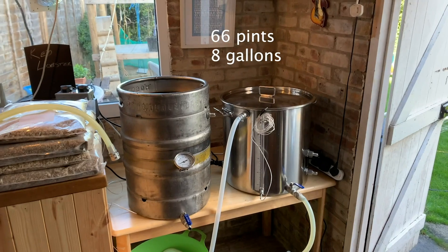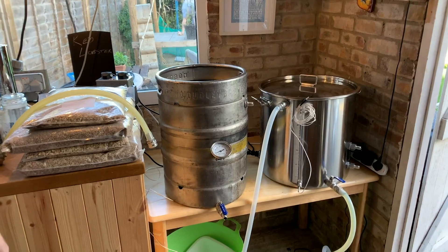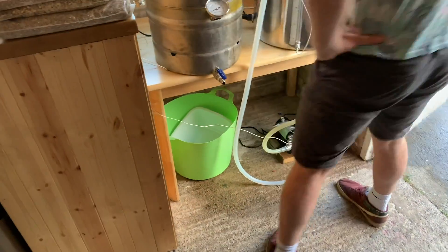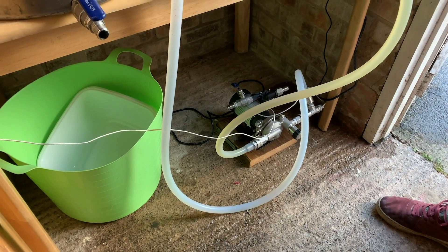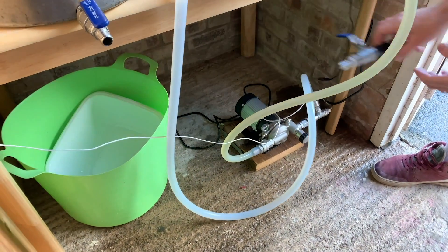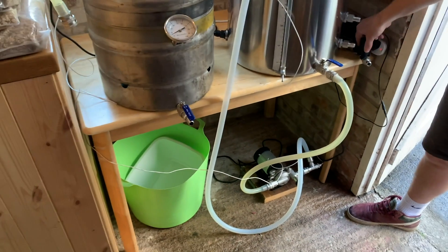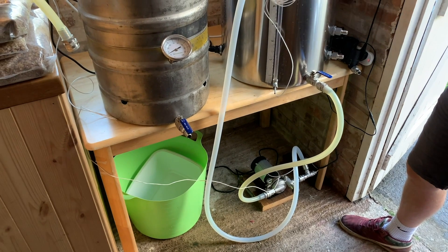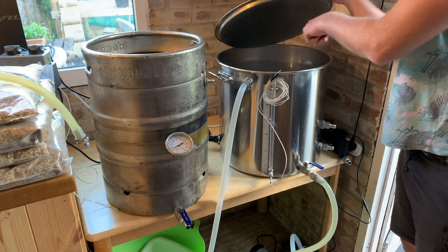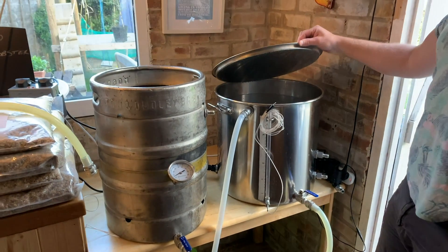We're doing 38 litres today — a double batch of a 19 litre recipe. We've got a Blichmann RipTide pump at the bottom, and a much cheaper pump here which is going to recirculate the water while it's pumping through the HERMS system. The idea is the water goes through the coil one way, then the water circulates the other way, so you don't get any hot spots in there.